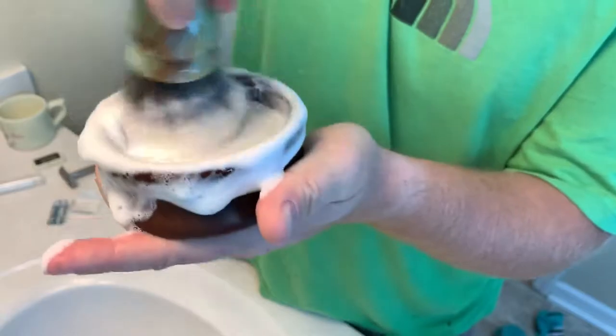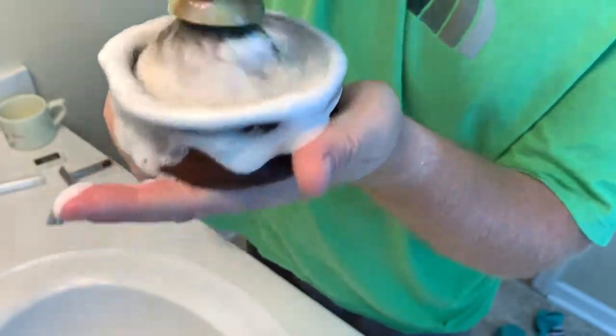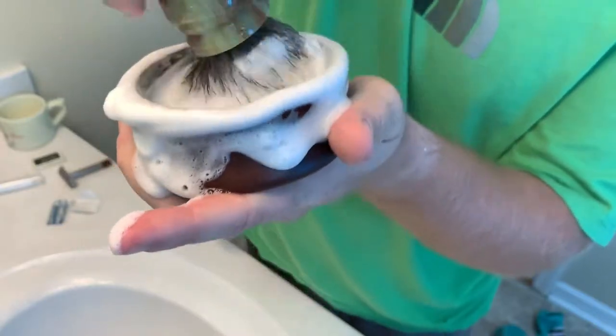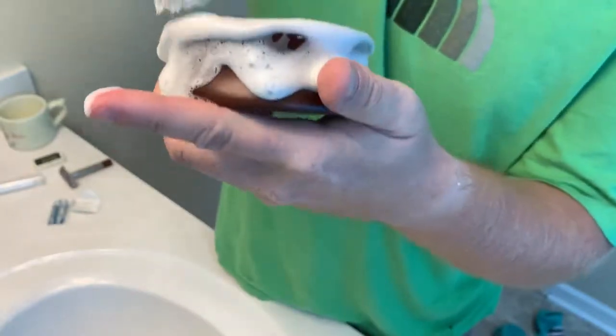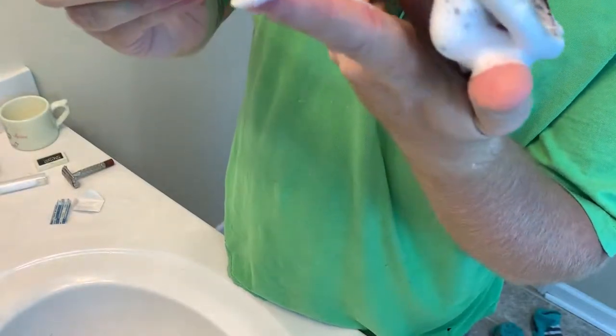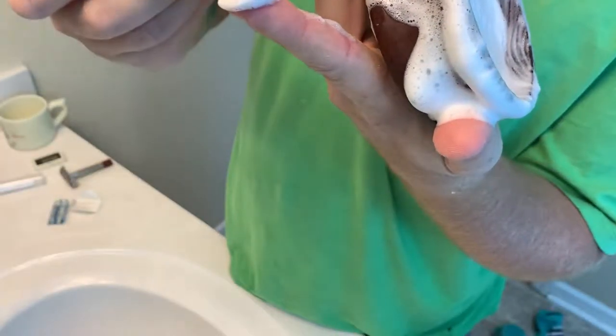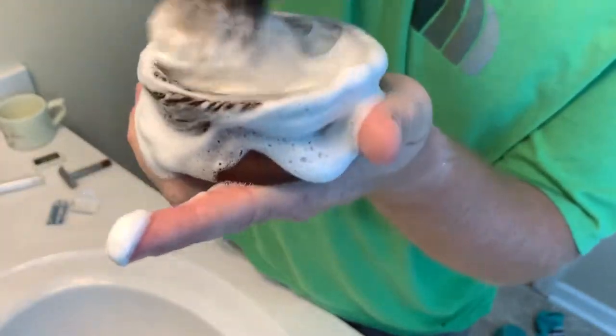Actually not looking too bad. I can tell that the brush is getting really loaded because the lather went from airy to — I don't know what you'd call that — probably good right there. So let's take it to the face and see what happens.